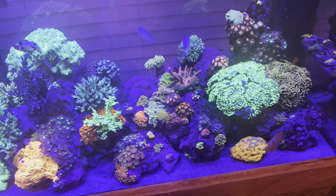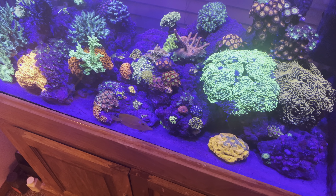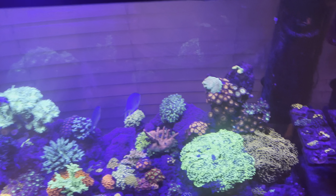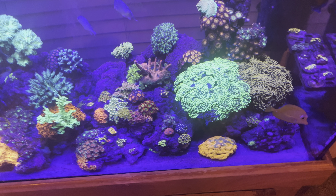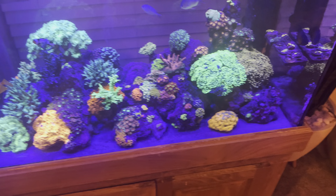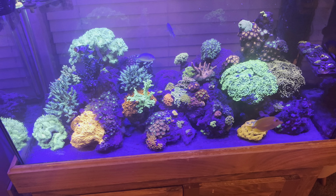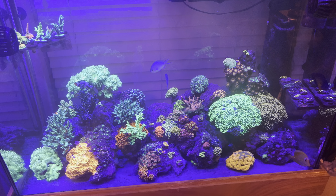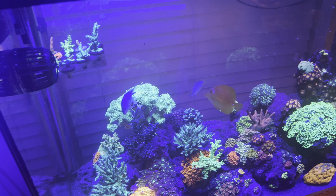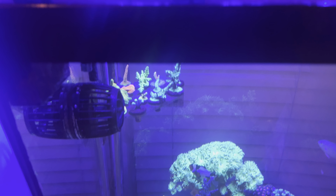Moved a few acros around, like this strawberry shortcake in the back — he wasn't there before. Cleaned up some of the zinnias. With All For Reef, this is the first time I've actually been able to say that no matter what coral species it is — zoas, euphyllia, hammers, frogspawn, SPS — everything is showing signs of growth and looks really happy. I'm particularly happy with how the zoas are doing, and I'm getting white tips on the bird's nest, so there's definite growth.